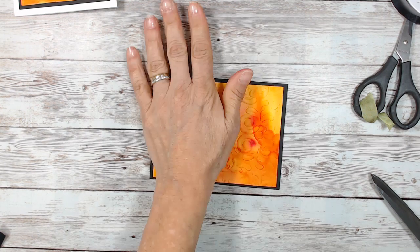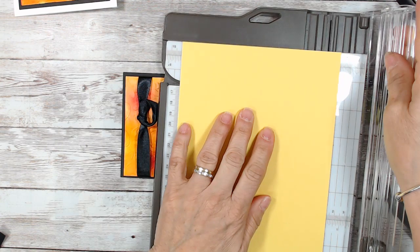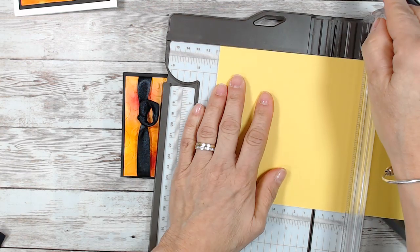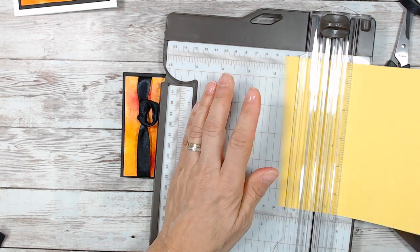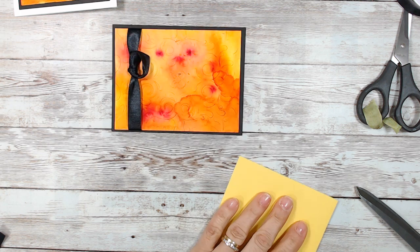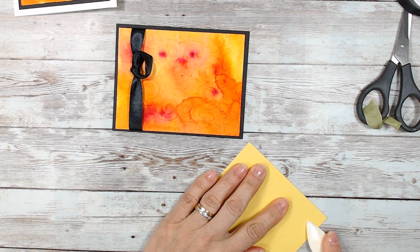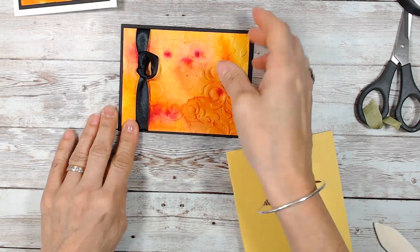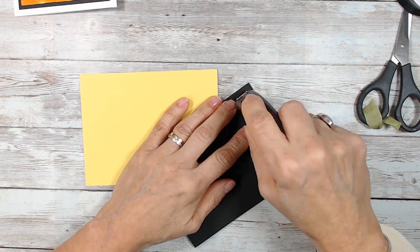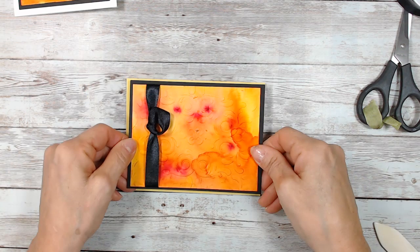Instead of a white card base we're going to go with daffodil card base. Let me pull a daffodil. Let's see if it's five and a half, and we're going to score that at four and a quarter. That embossing folder is wicked for this technique — that is my favorite. I tried a different one but with this I think it's very wicked. This is still damp a little bit, so we're going to glue this.